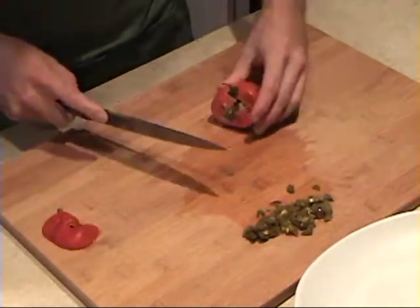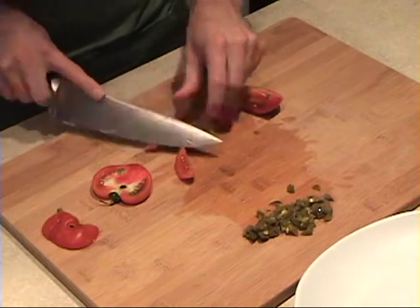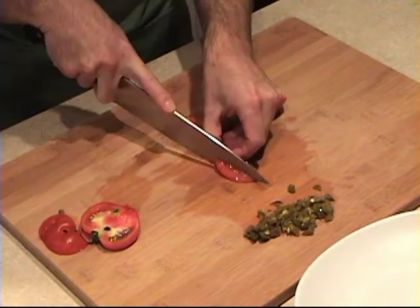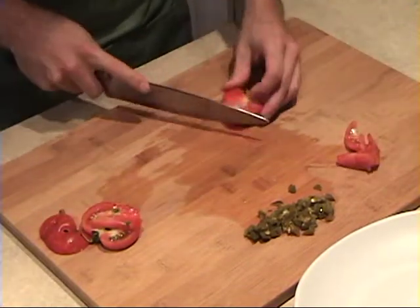I've got a tomato right out of the garden, so I'm going to cut off the rotten pieces. And then I'm going to slice this tomato up into chunks, cut them small so they fit snugly between the hot dog and the bun.